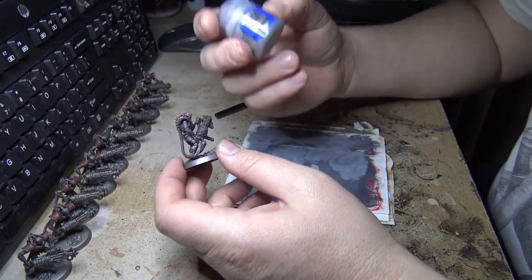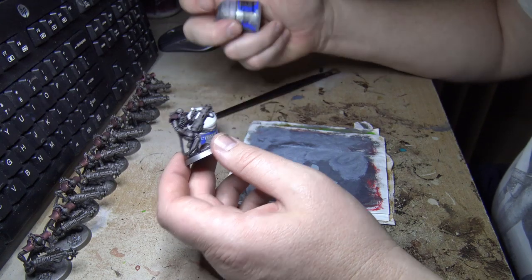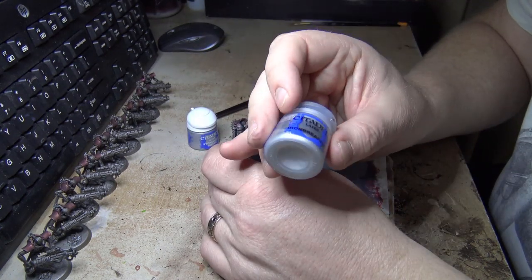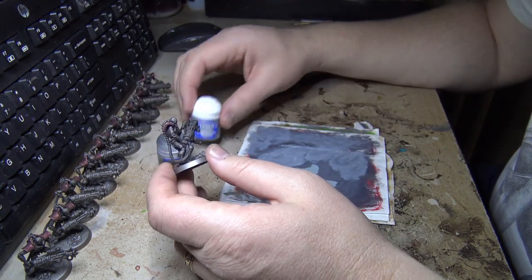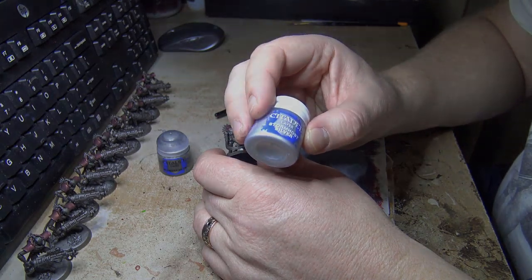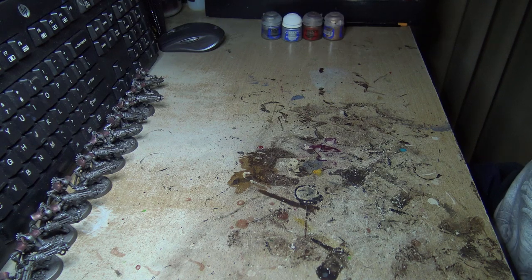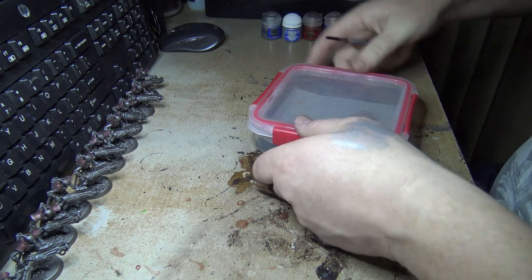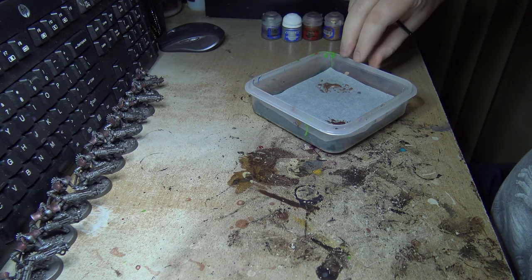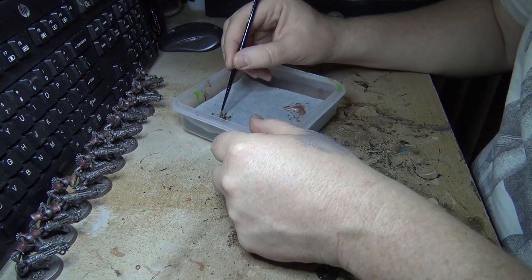Now I'm just going to do some dry brushing. I've decided to do a dry brush with Iron Breaker on the first layer, and then another lighter dry brush with Storm Host Silver. That's a bit of dry brushing done. There were a couple of little mistakes in there, but that's kind of how the cookie crumbles sometimes.